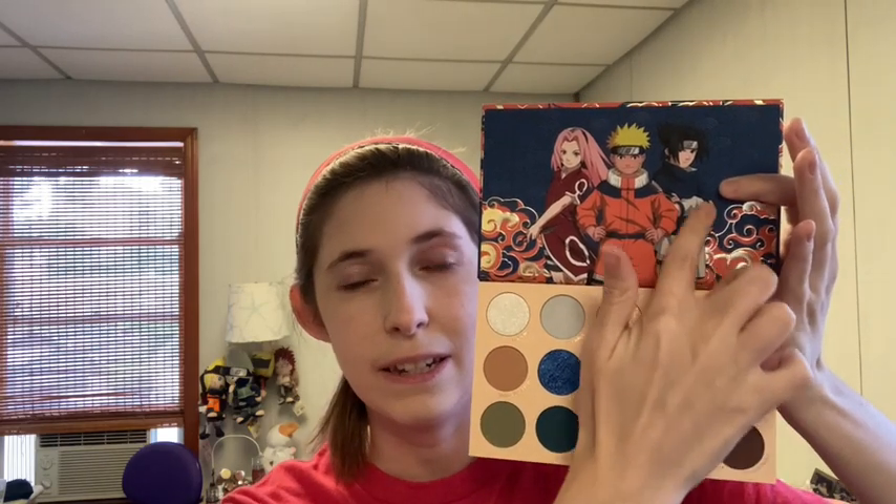You could have easily done a quad for Naruto and a quad for Sasuke — an easy black, white, purple, blue. For Naruto, maybe orange, yellow, and red, or two shades of orange and a pop of blue. For Sakura, you could have done a blush palette with reds and pinks and a highlighter. There are characters missing — the only three in this collection are the main trio, and I think the execution should have been different. A lot of Naruto fans in the comments seem to agree.